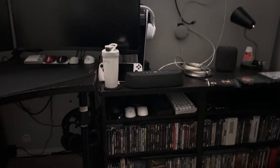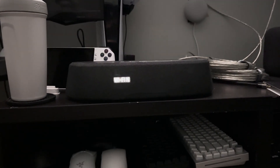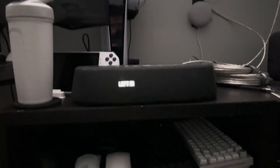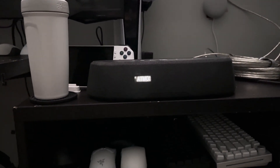And then on my soundbar — getting nice and close so you can see — Dolby Atmos is playing.